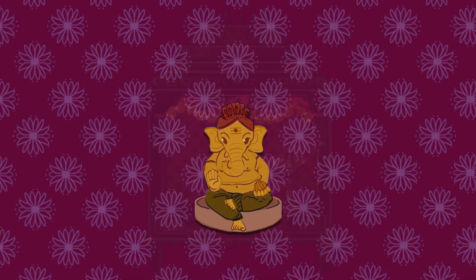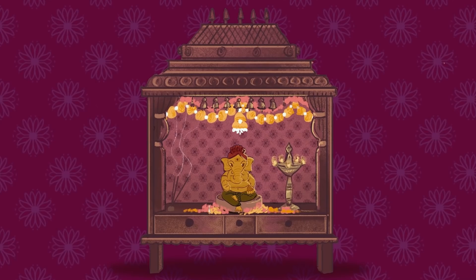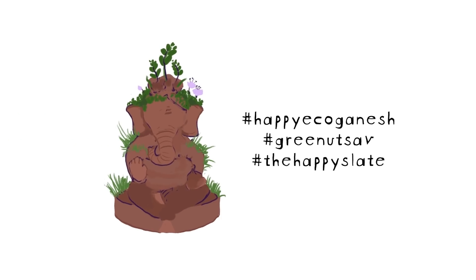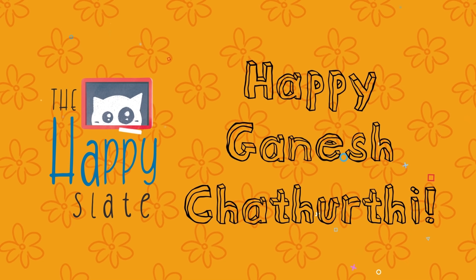And your own Ganesha is now ready! The inspiration for this video is Rishita Sharma, who came up with the brilliant idea of Green Utsav. Read more about her in the description. Go ahead and try it, and don't forget to share it with us! Because every idol that's made will make the earth super happy, and maybe even turn into a tree one day. Happy Ganesh Chaturthi!